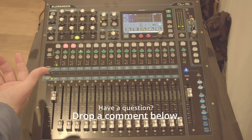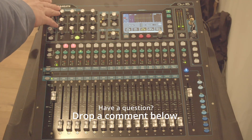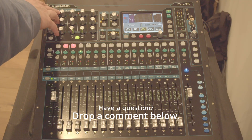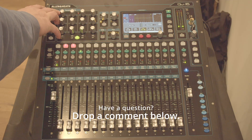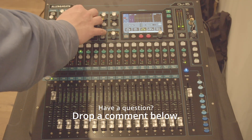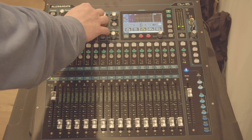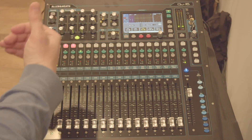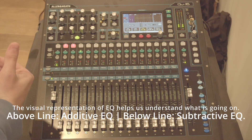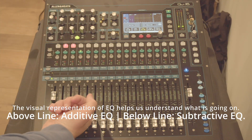Now, what does EQ do? EQ means equalization, and in this case on the Allen & Heath QU16, we have a parametric equalization unit. That means that we have multiple bands that we can actually adjust the sound as we desire. We can either increase the sound or decrease the sound based on how we hear what's coming into the desk.